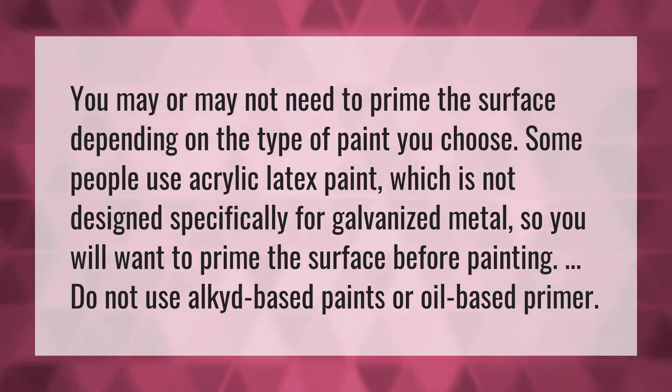You may or may not need to prime the surface depending on the type of paint you choose. Some people use acrylic latex paint, which is not designed specifically for galvanized metal, so you will want to prime the surface before painting. Do not use alkyd-based paints or oil-based primer.